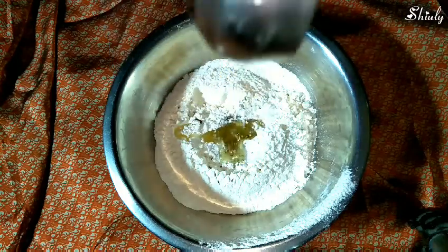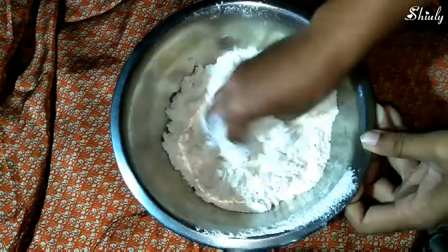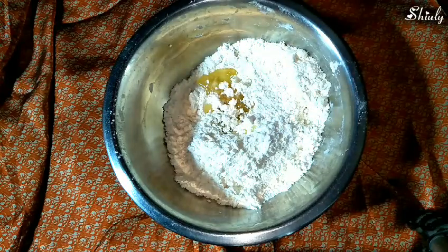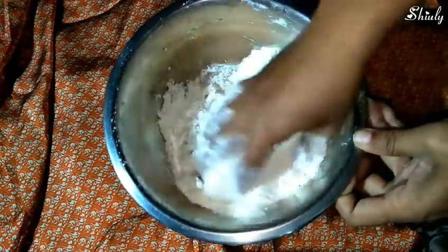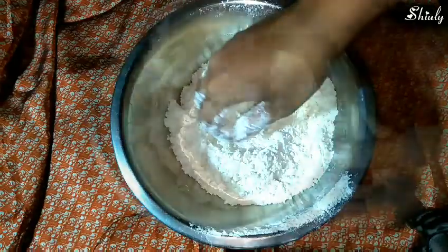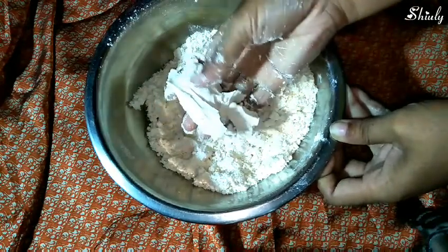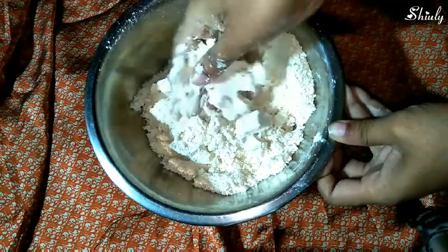Now I'm adding some refined soybean oil and we have to mix it properly with my hand. The flour should be like this when I press it — we can break it like this. That's the right consistency.